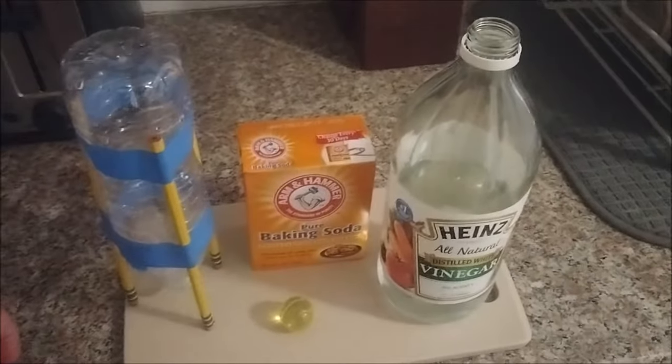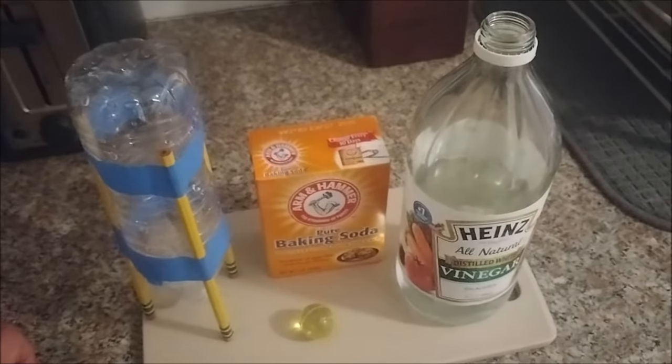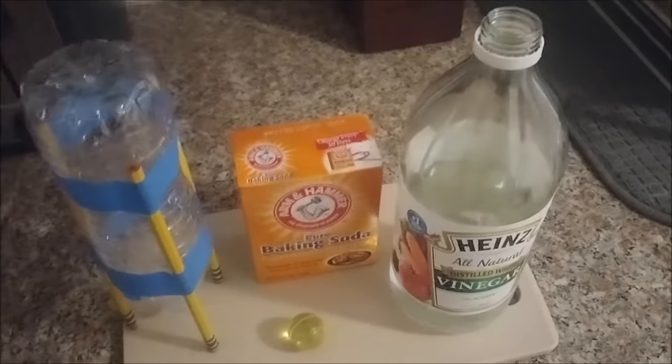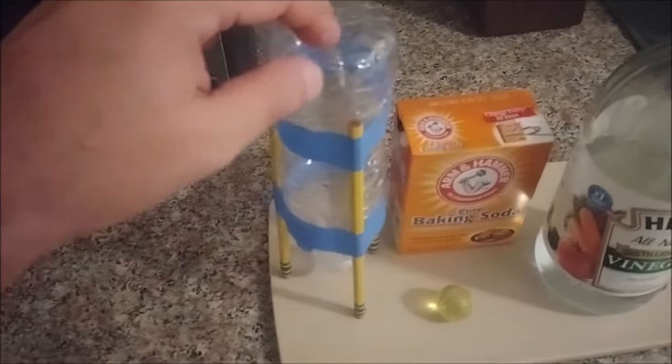Now you may have seen baking soda and vinegar mixed together before. One of the most popular experiments we do with that reaction is the volcano experiment. It's a very fun experiment, but I want to take it a little step further today and use the baking soda and vinegar reaction to create what's called a bottle rocket.